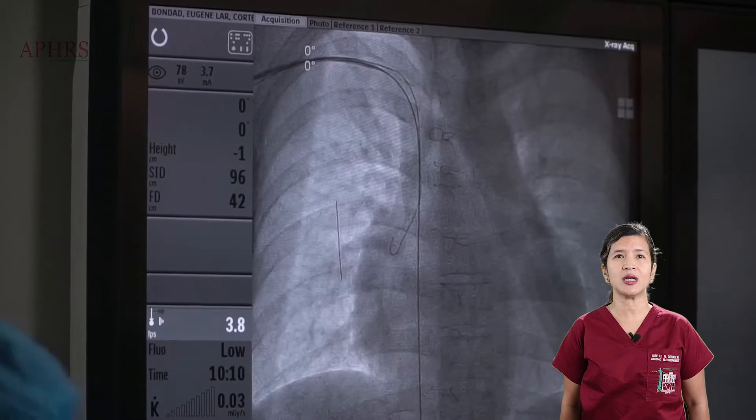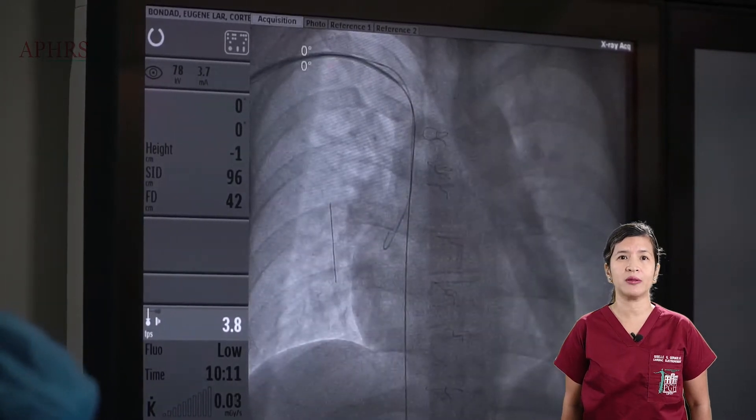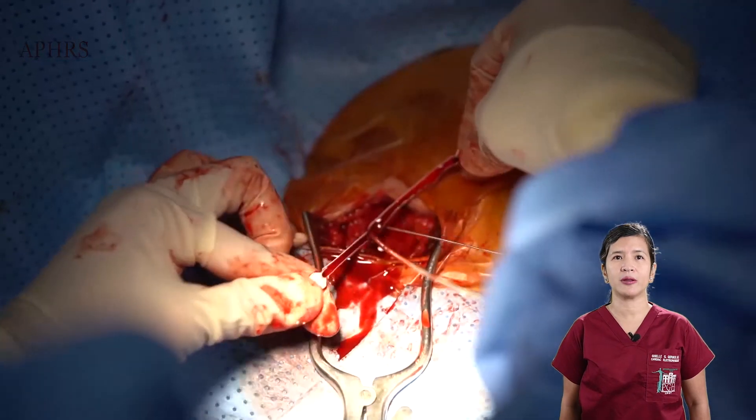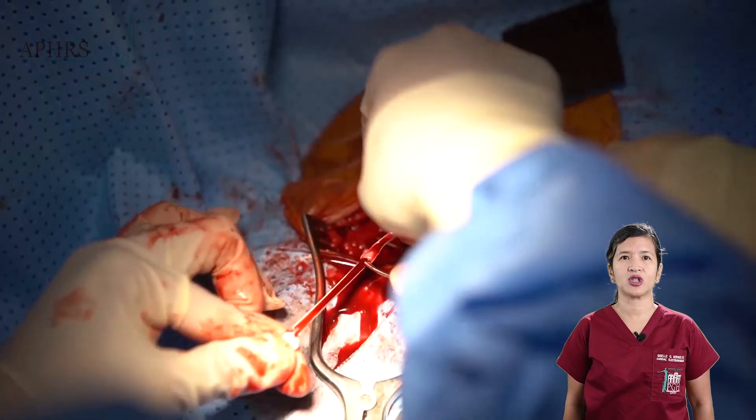The lead is then physically inserted through the sheath positioned in the inferior vena cava, and the peel-away sheath is removed as shown.